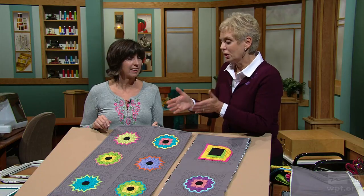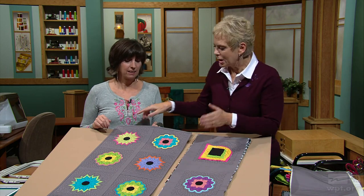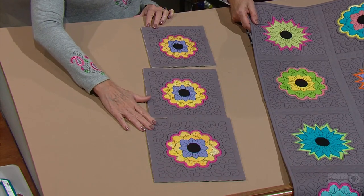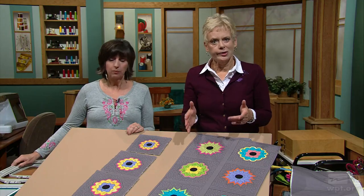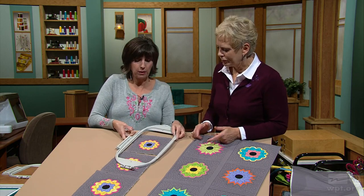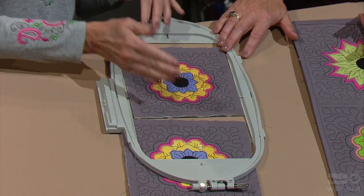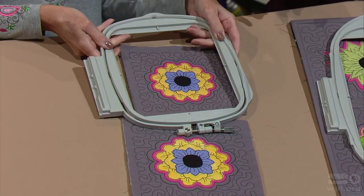We're going to put everything in hoops, and you have to have an embroidery machine. There are three different sizes of embroideries you can work with: a 6-inch block, a 7-inch block, and an 8-inch block. It depends upon what size hoops you have. This is a 6-by-10, which many embroidery machines come with. You're not going to fill a 6-by-10, but that's your 6-inch block, and that would be the size hoop you would use — or maybe a 6-by-6 hoop.